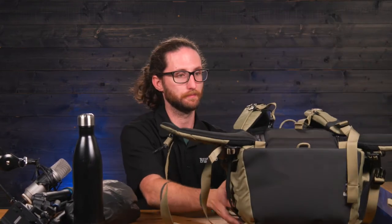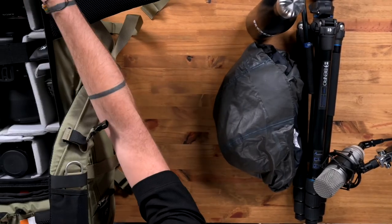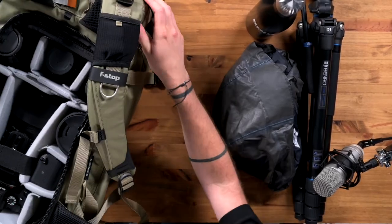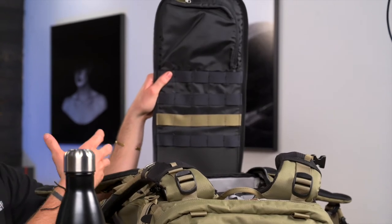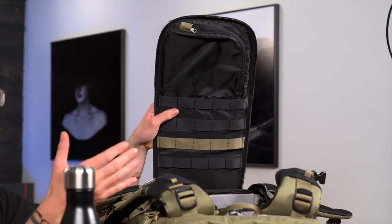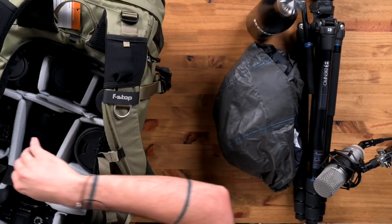Let's go ahead and break this open and see what we have inside. On the inside of the lid there are additional sections where you can attach accessories, cables, and so on. It has a built-in pocket up top so you can easily access it even if you only unzip the bag halfway.